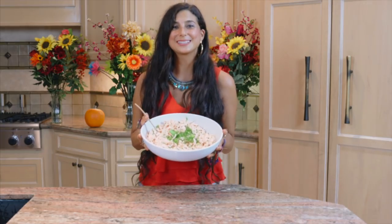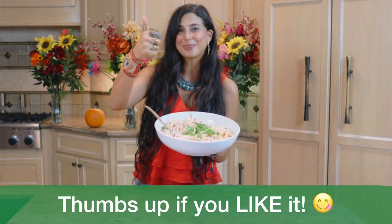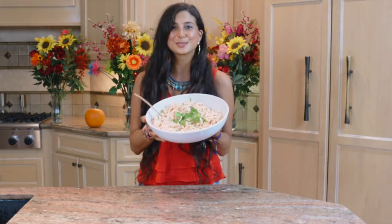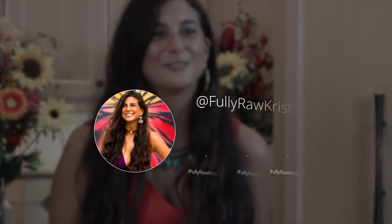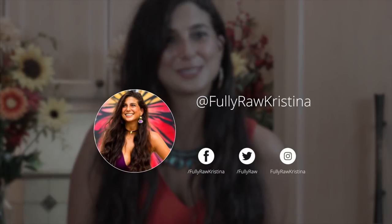Alright you guys, if you're excited for this recipe and excited for the holidays, be sure to give this recipe video a thumbs up. Comment below and let me know what you think. If you need more tips, tricks, or recipes on how to go fully raw, hit the subscribe button. Join the family, and you can also find me on Facebook, Pinterest, Instagram, YouTube, and Twitter — all at Fully Raw and Fully Raw Kristina.